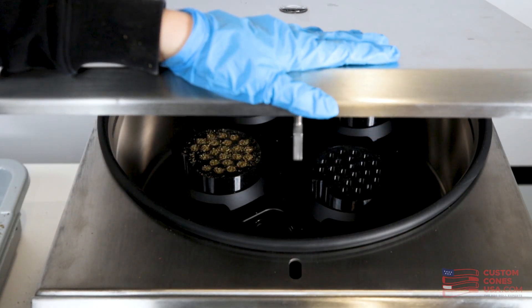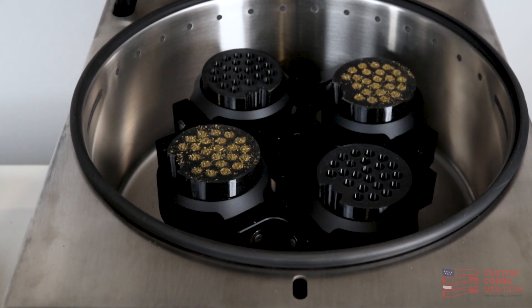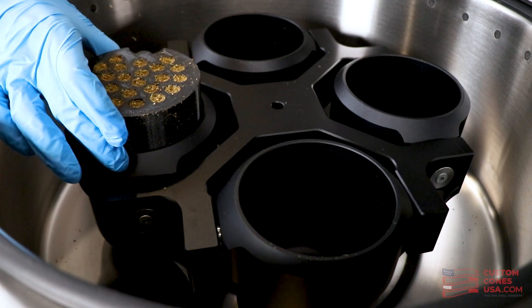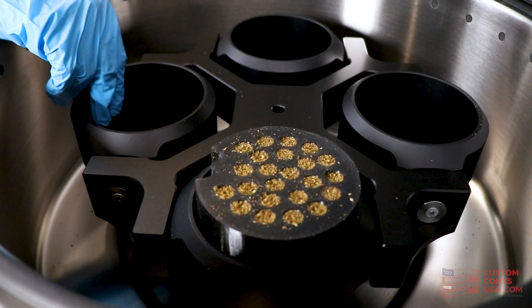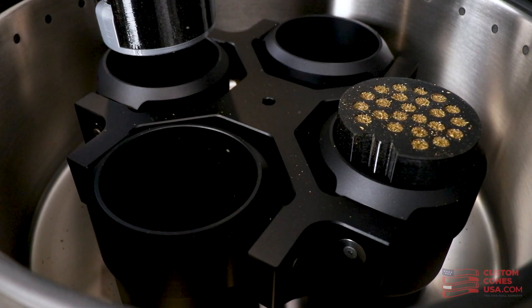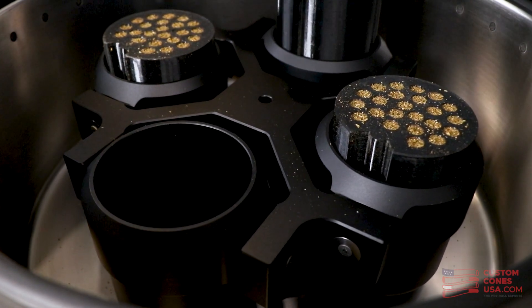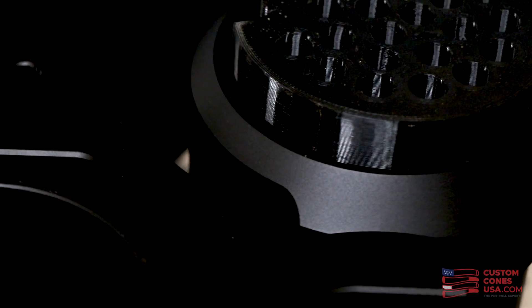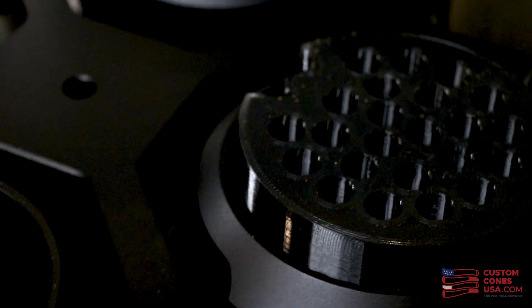The first thing to know about the Hummingbird PR1 is that it is unlike most other pre-roll filling machines, in that it does not use a vibration motor or even a bounce motor to help pack pre-rolls. Instead, the Hummingbird uses an innovative centrifugal force motor that is designed to put higher density material near the crutch for support, lower density material near the tip for ease of lighting, and a smooth density gradient in between to help create a more consistently burning pre-roll. So how does it work? Let's take a look.